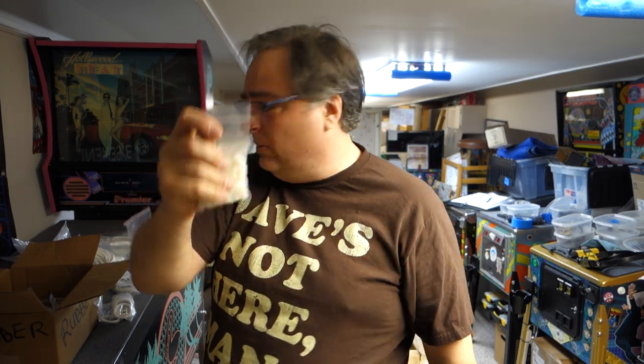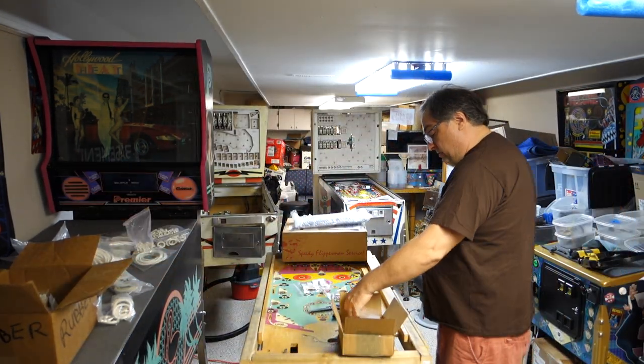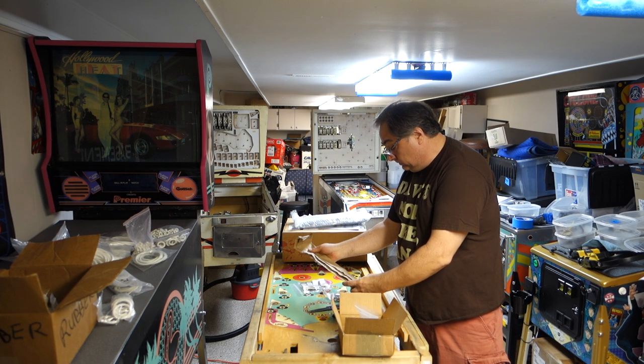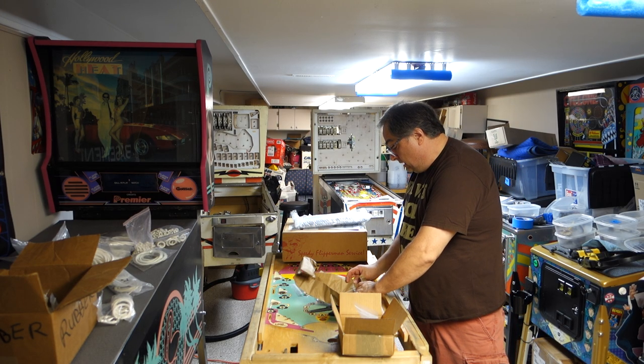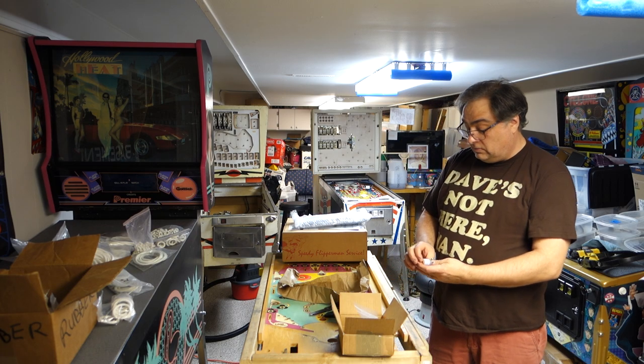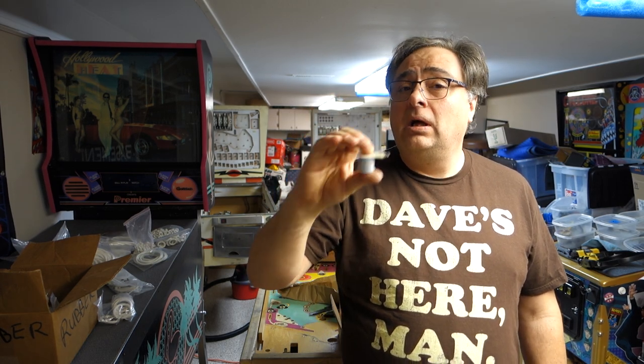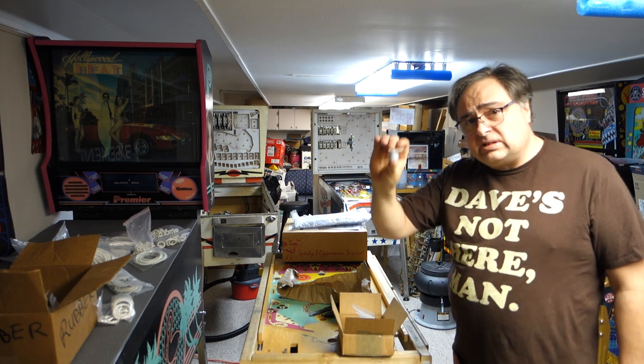These are the acorn caps that hold down plastics on games - they got it wrapped up real beautifully. Oh, it's a new coil - Z29-1250. I start an email order and then I just keep adding on to it for a while - just add and add and add to it. I used one of these in Liberty Bell so I just had to replenish my stock.